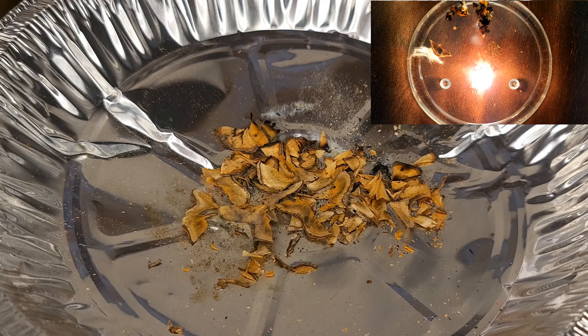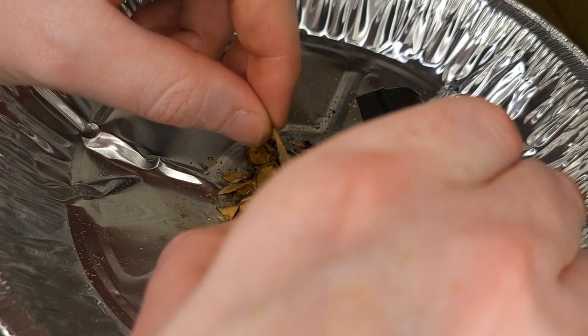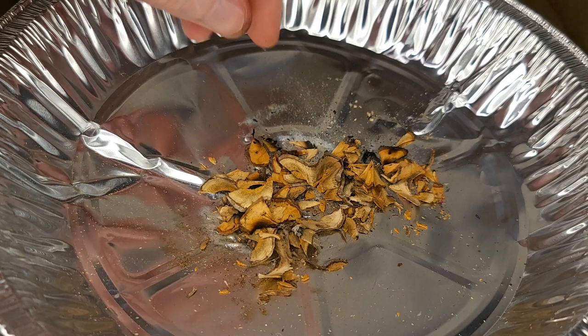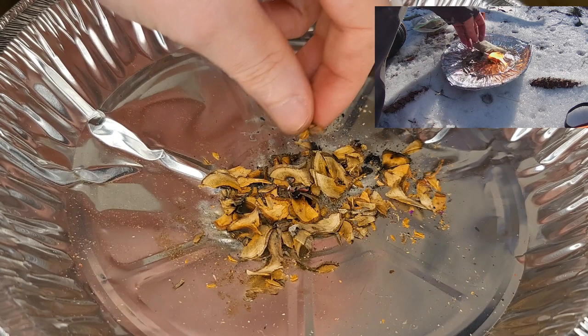So let's try one more time with the lighter with the bigger shavings — just kind of build it up so I have some room to breathe. Yeah, it ignites easily but burns out quickly. It doesn't like to catch the other tinders — that's mostly just that there's no oxygen flow for it. I've been able to ignite many tinders in pie pans as you've seen on my channel, and this just isn't cutting it.